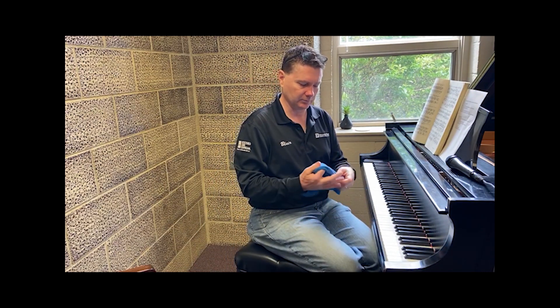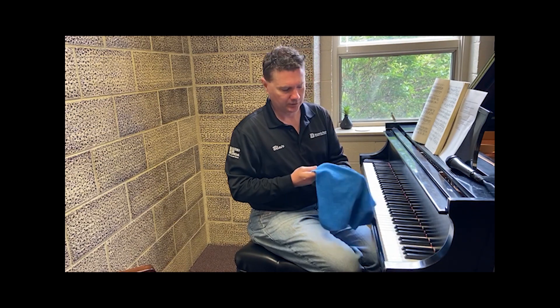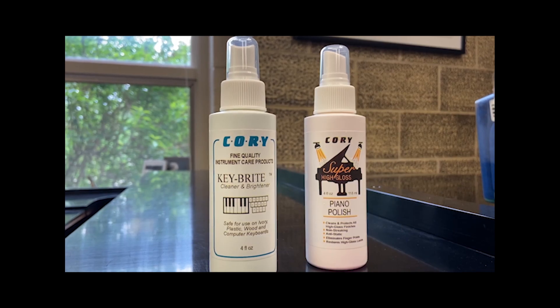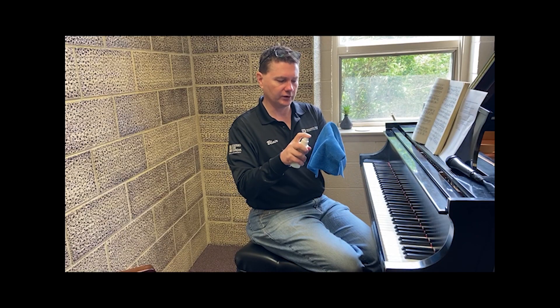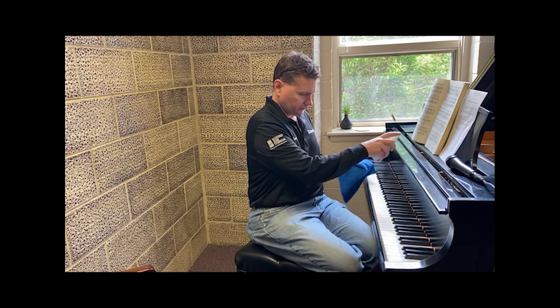Different manufacturers have different recommendations. The simple option is to use a common-sense soap and water solution — mild dish detergent mixed with water — that you wipe on the keys with a damp cloth. For the type of cloth, use a microfiber cloth if you can get one; you don't want anything abrasive, as that could scratch things. A microfiber cloth is good. If you're using a spray-based cleaner, like Cory Keybright — which is made specifically for pianos — spray it onto your cloth first, not directly onto the piano, because it can drip and go places you don't want. Then wipe in a vertical manner along the direction of the keys.